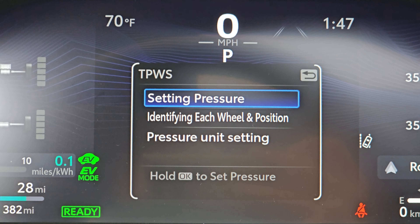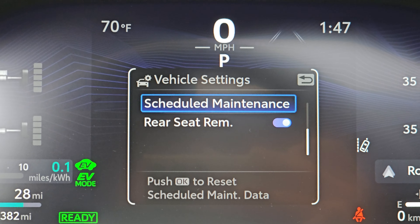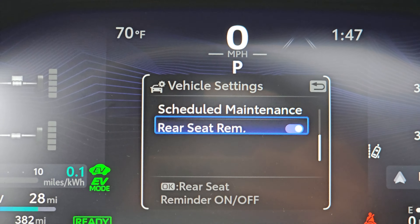This is the tire pressure warning system. Don't mess with this — I almost did and screwed something up. You probably don't need to unless you've done something with your tires. Schedule maintenance — no, I don't want to do that.